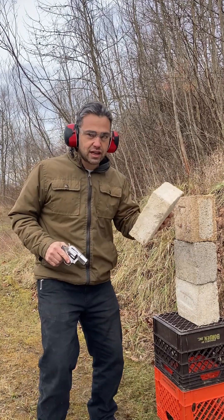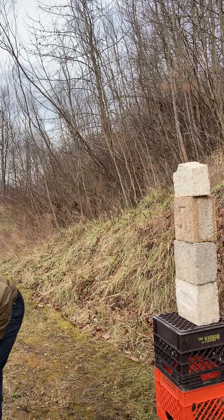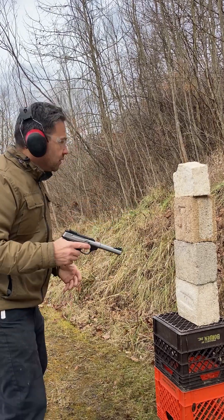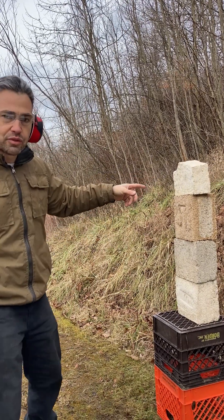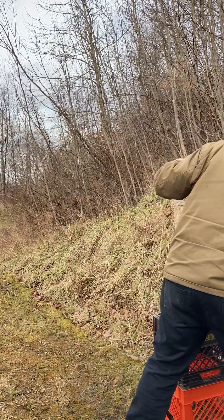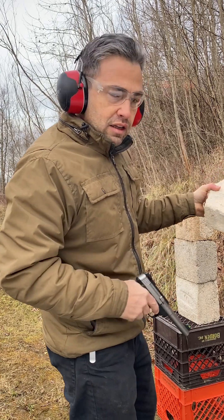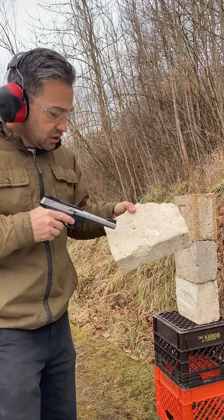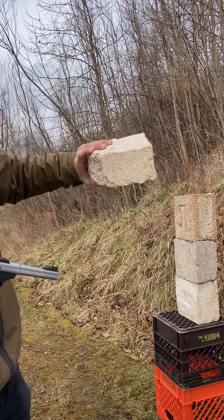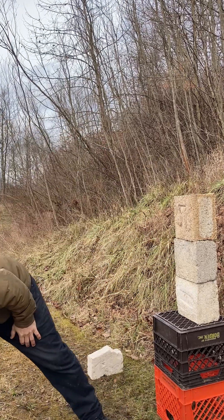We forgot to test this one — let's check this one out with the .22. Yeah, I could see that went through. That's definitely not as strong. You can see the exit there. The .22 went right through that one, so we'll put that one off to the side.